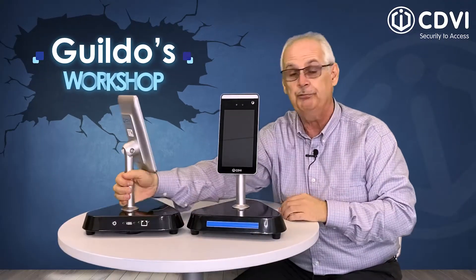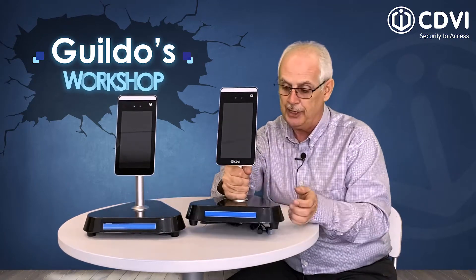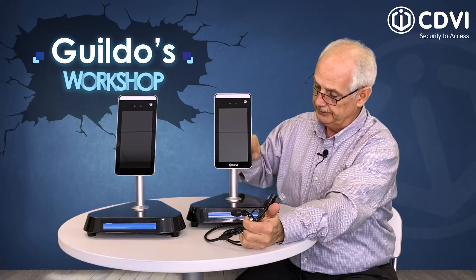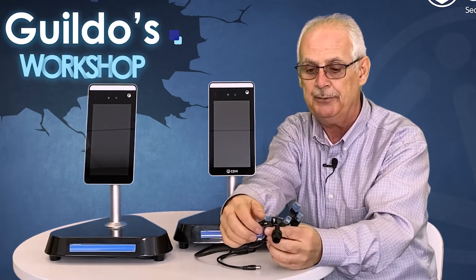Another foolproof way to identify if your unit is the Wiegand compatible model is with the wires coming out of the unit itself. Here is the actual camera, the scanner, and here are the wires coming through.